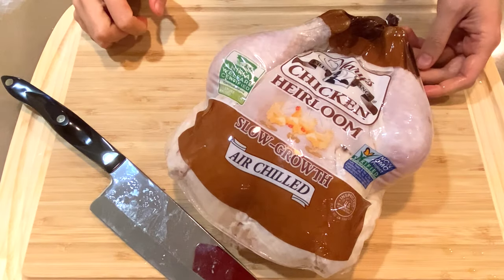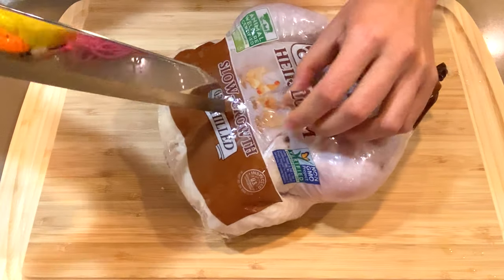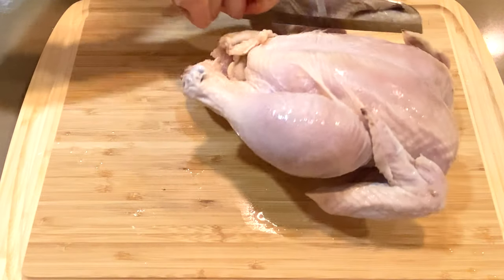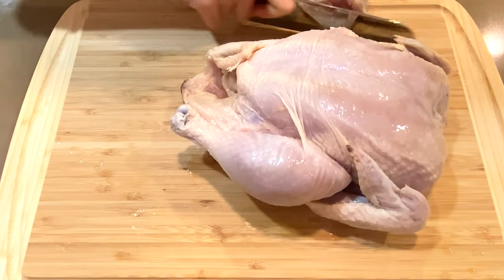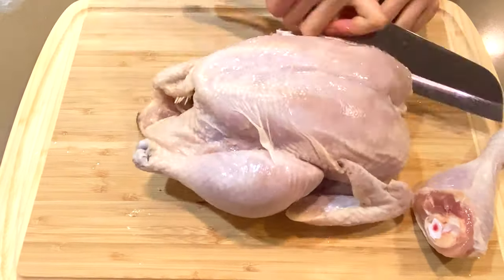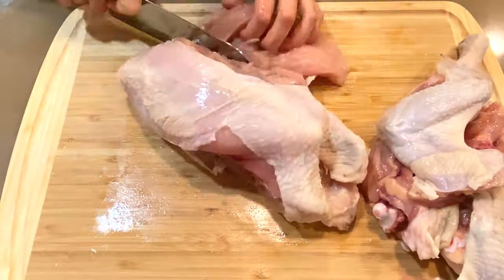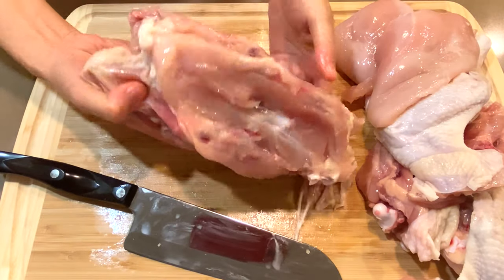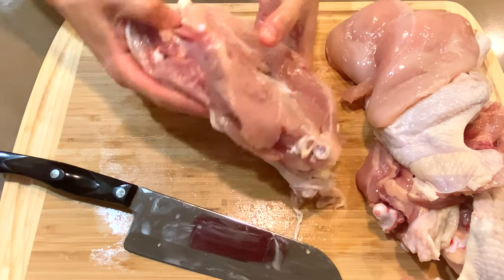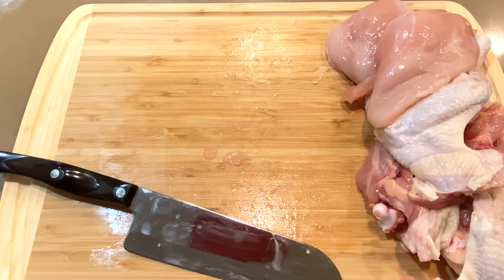I've got a whole heirloom chicken here. Cut the package open, rinse it and dry it. Cut through the joints, remove the legs, wings — and in fast motion, you can see that it can be done at home. At the end, I really just need these bones. You don't have to start with the whole chicken — you can just buy it from Whole Foods.